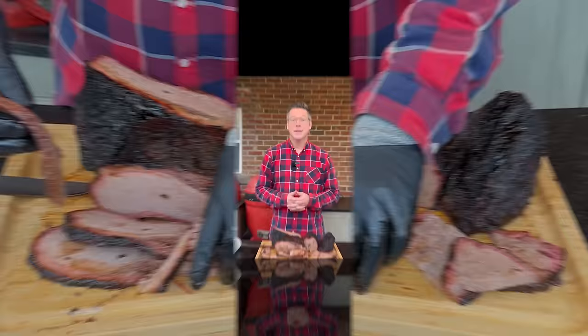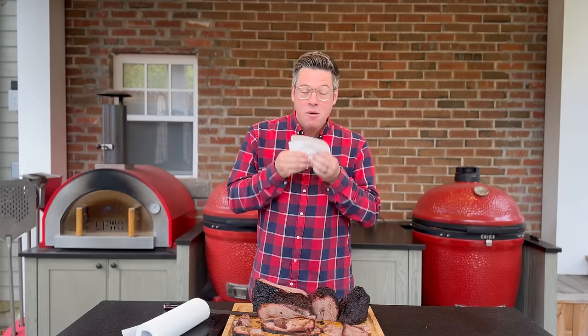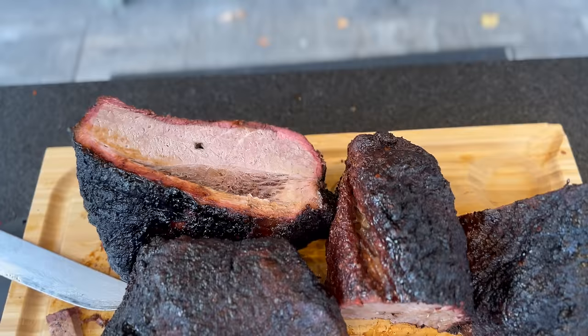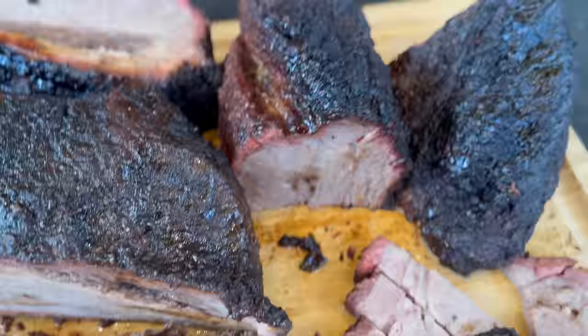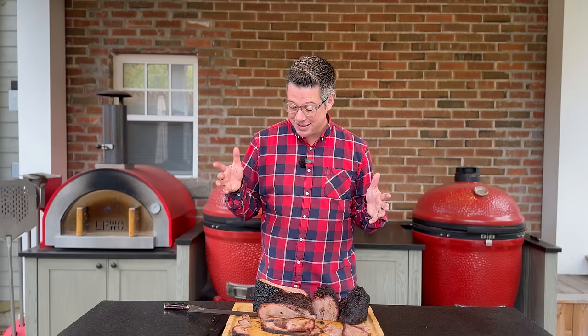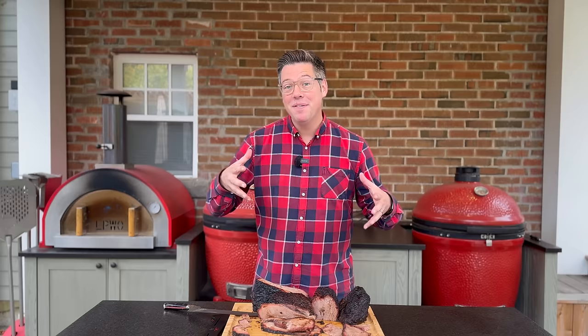Alright, moment of truth — let's start with our point end. The seasoning is great. The homemade rub has everything that I love about Franklin's, Goldie's, and Black's. That's about it for the list of positives on our point end. Let's dive into our flat and see if there's any chance of redemption. This is the worst brisket I've cooked in as long as I can remember. Just like on our point end, the only redeeming quality, the only enjoyable part, is the outer eighth of an inch where we have our seasoning and that rendered fat cap. Everything else beyond this is pretty terrible.